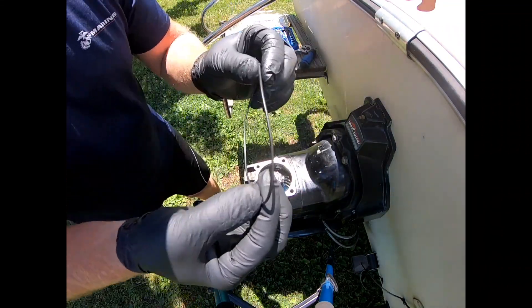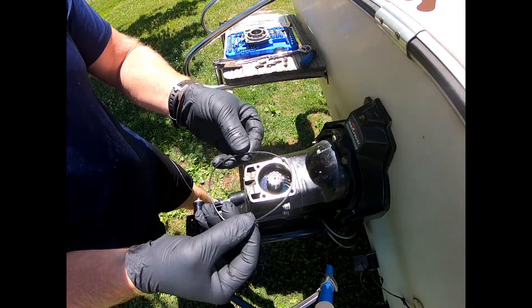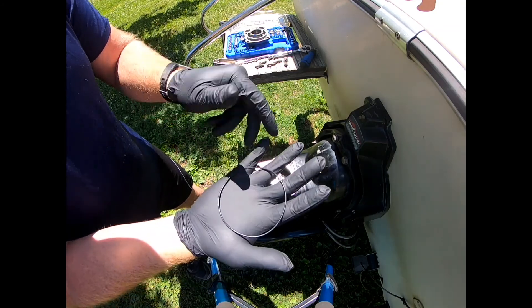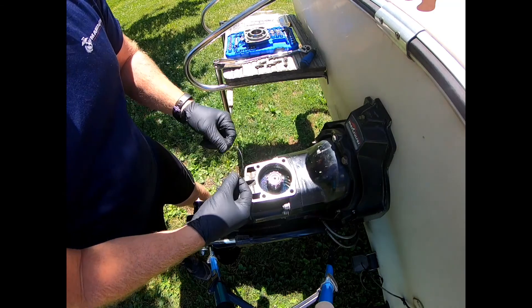Here is the replacement one, and these are around two or three bucks depending on where you get them — that's all it is. You can see the other one was split, and it was actually down in there when I pulled that off.